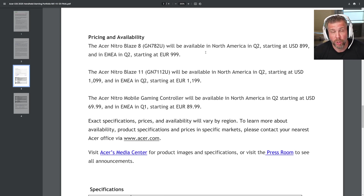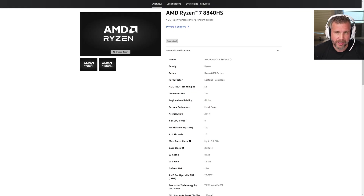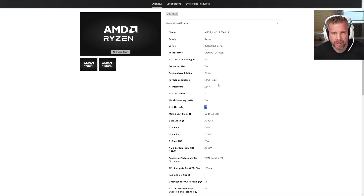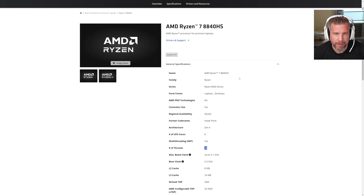Most people are going to want the latest and greatest. The current processor — Zen 4, 8-core, 16-thread — is a nice processor, great for productivity and gaming. It's not going to be the fastest by any means, but it's plenty fast for the vast majority of users, even just as a general computer.